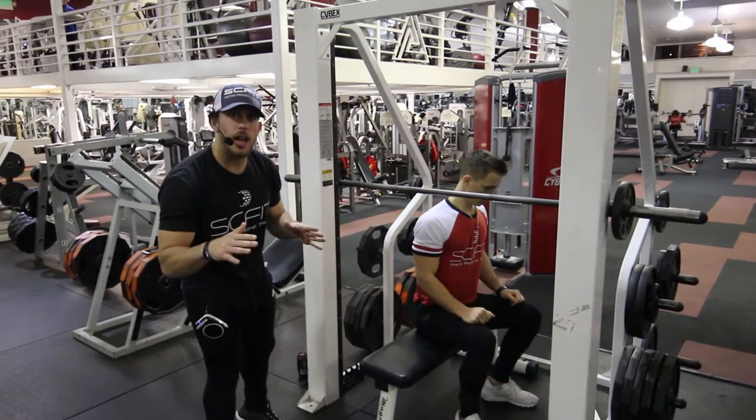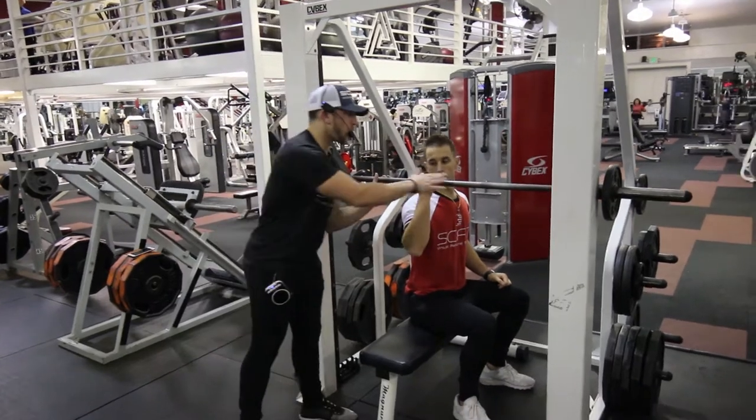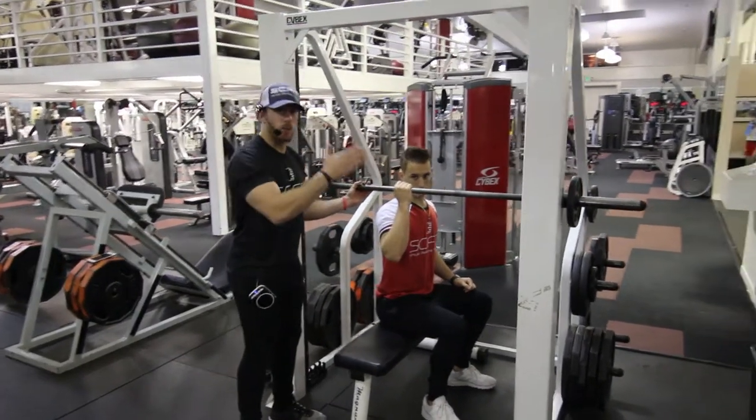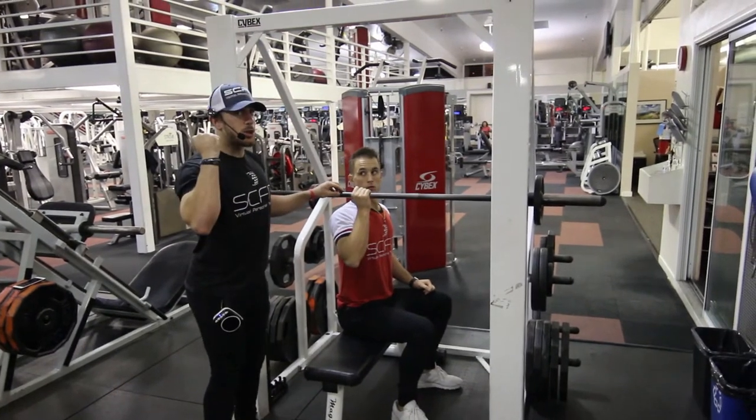Hey guys, this is the Smith Machine Overhead Press Single Arm. What you're going to do, first things first, is put the bar on one of your sides — right side or left side. From here, your hand is going to be level with your ear.